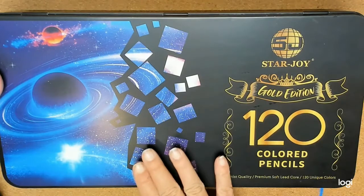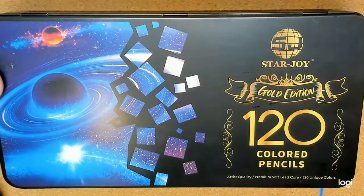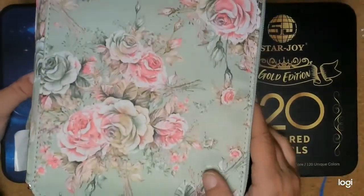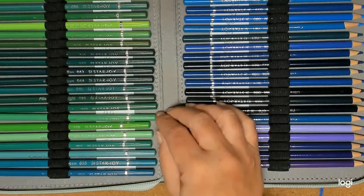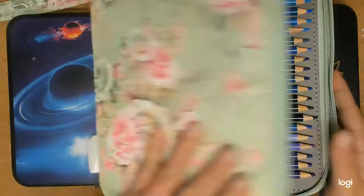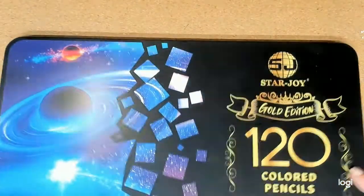I'm not going to go into extreme detail about this set in this video. I'm going to tell you a little bit about the pencils, and we're going to do a color-along and just try them out. I'm not even going to swatch them on video because I think actually applying them to a coloring page is going to work best. This tin is very similar to the other 120 set. I usually keep my pencils in these Amazon pencil cases where I number the slots — that way when I pull them out, I can put them right back in their spot.